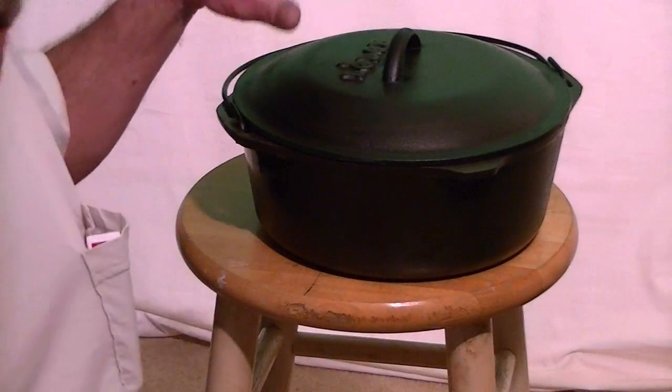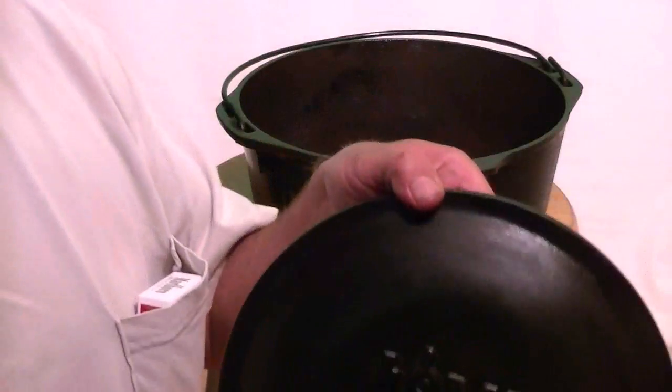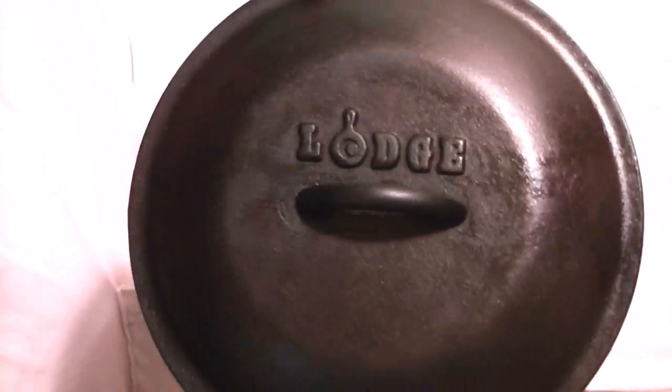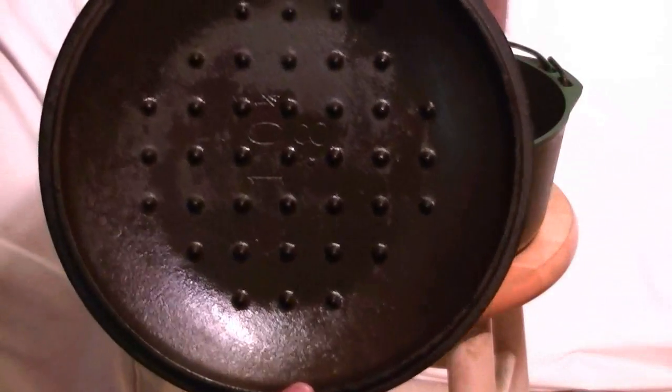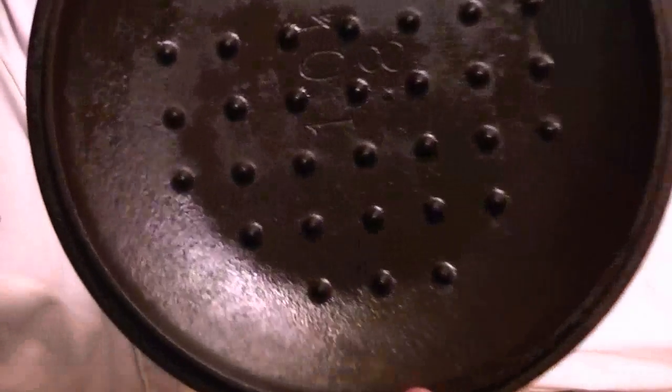Now that you know the story behind the pot, this is the same pot — believe it or not. Before I started on it, you couldn't even read the numbers on the inside. And now you can.